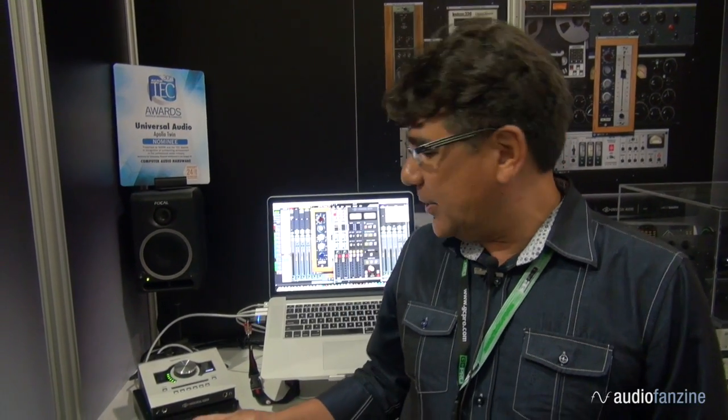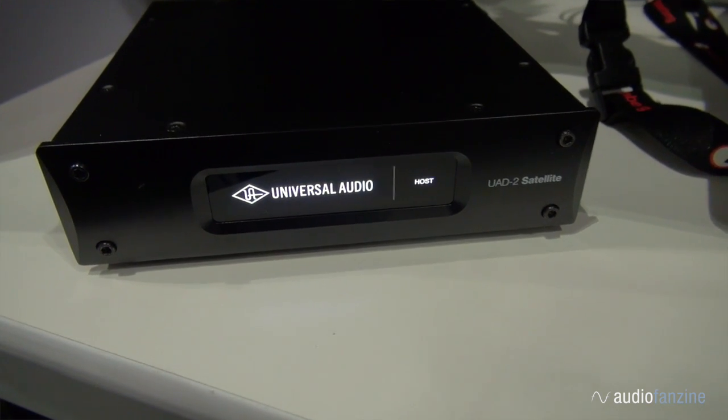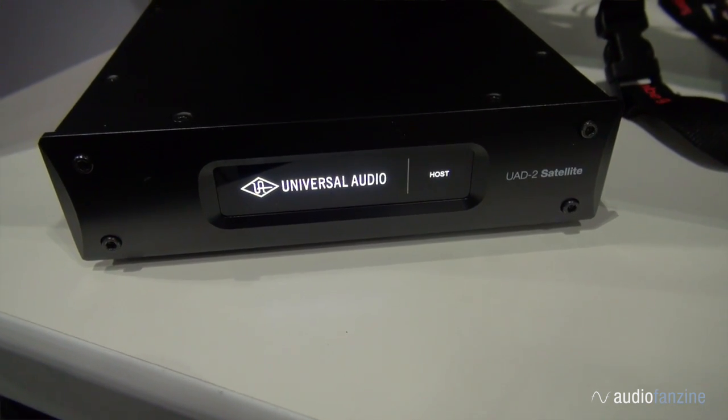Hi, this is Gannon with Universal Audio and I'd like to introduce you to the UAD Satellite Thunderbolt, our newest Thunderbolt product for the Apollo line. This comes in two versions — there's the Octo with eight DSP chips and the Quad with four DSP chips.